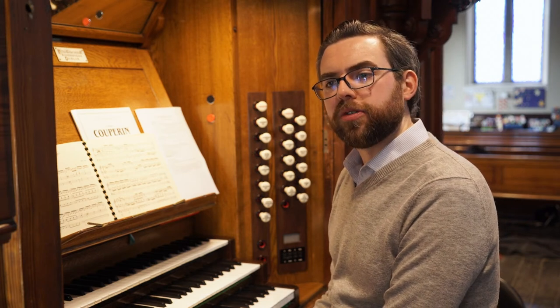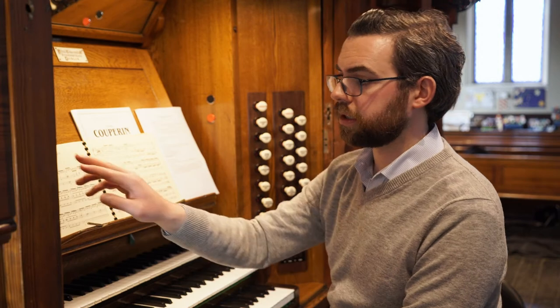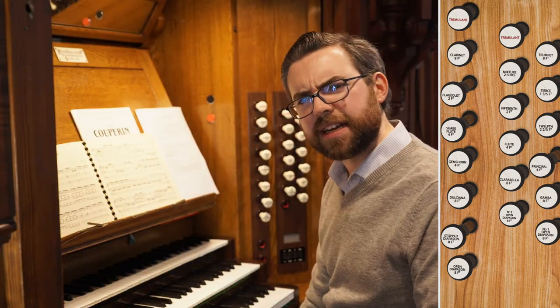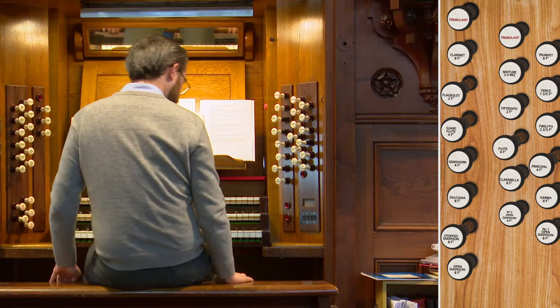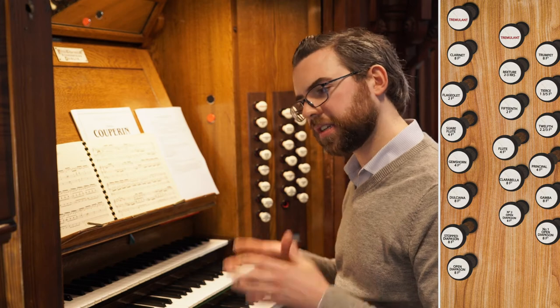But what if that pedal line goes too high to play it up an octave? Well, your only option then is to use a different four-foot stop coupled down from one of the manuals. You could try the four-foot principal on the great, coupled down to the pedal. It doesn't really sound at all like a reed, but it certainly has a bright quality. You might like to experiment with perhaps adding the flute as well — it doesn't make a huge difference to the volume, but it certainly warms the sound up a little bit.